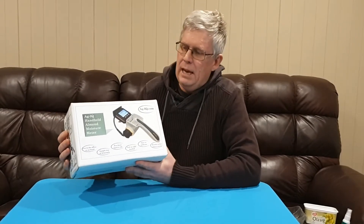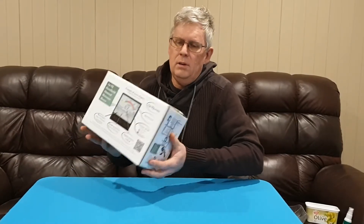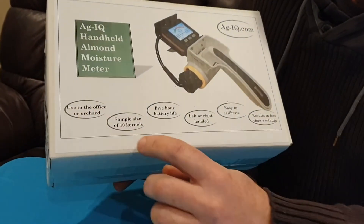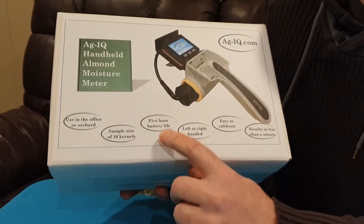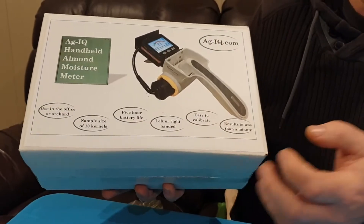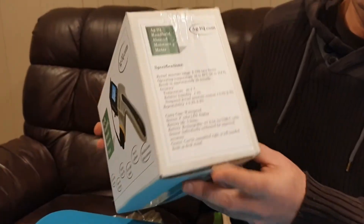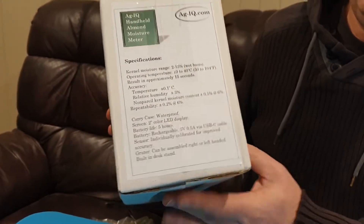Here we are with its transport case — it comes in a nice, sturdy box. The box shows some of the features: it can be used in the office or in the orchard, takes only 10 kernels, has a five-hour battery life, is rechargeable, can be used left or right-handed, is easy to calibrate, and can get results in less than a minute. The box also shows specifications about operating ranges and temperatures.